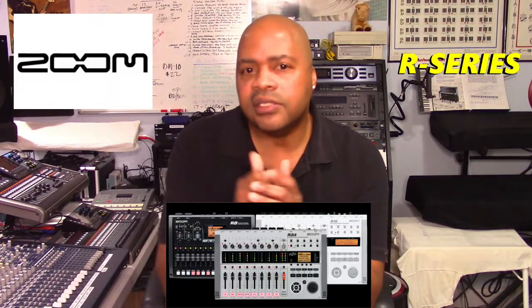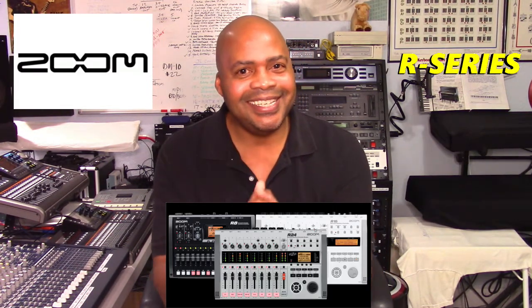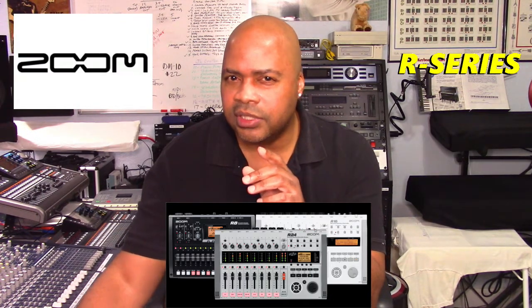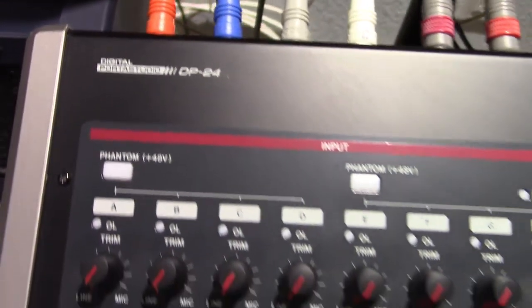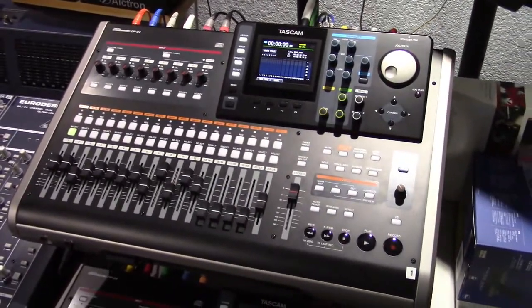The R-series line of products consists of the R8, the R16, and the R24. It's important to note that the R-series models are a direct competitor to Tascam's digital port-a-studio line of products. In this presentation we are going to compare each of the R-series models' features against one another to see what makes them different and for which group they are designed to work best for.